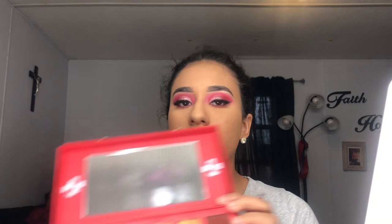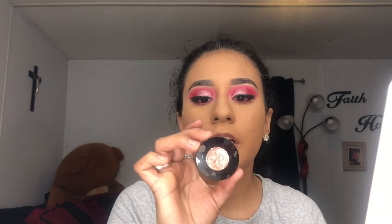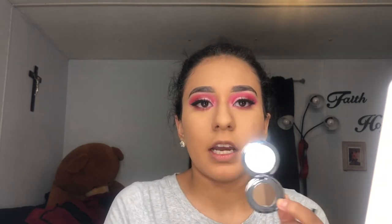I forgot about my inner corner — I'm going to use the Blood Sugar palette and get this shade called Candy Floss, which is a pink shimmery color, using a BH Cosmetics brush. And I'm done with my eyes. To fill in my brows, I use the Anastasia Brow Duel in the shade Dark Brow. I mix the two shades together to do my outer eyebrow, and then use the lighter one to do the inner brow.